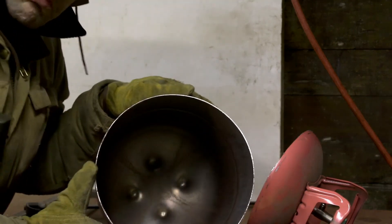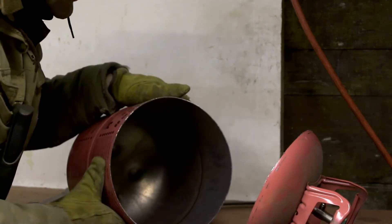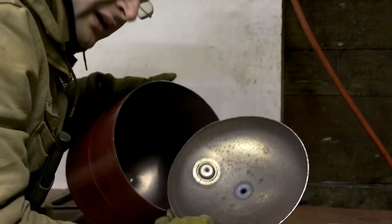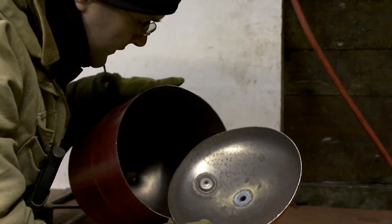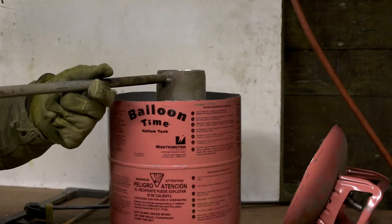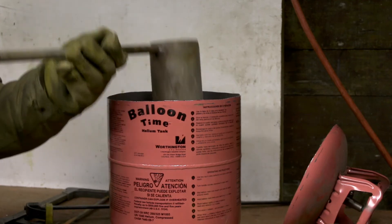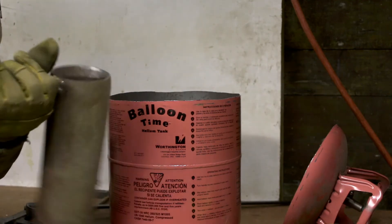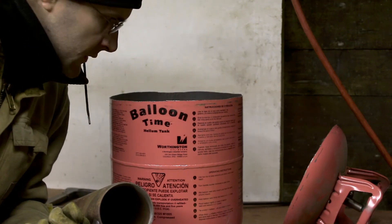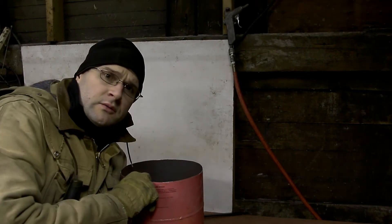Not a perfect cut but it's pretty good for a first try. Just in case you want to know what was inside a helium tank — pretty much a whole bunch of nothing. Oh, that fits almost perfect in there. You can kind of get some ideas of what I want to make out of this thing.